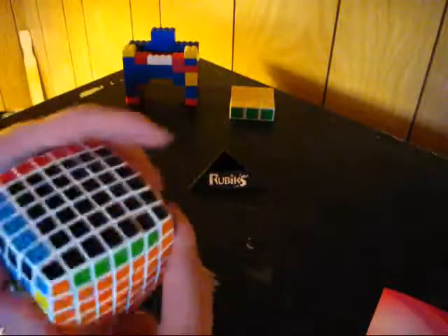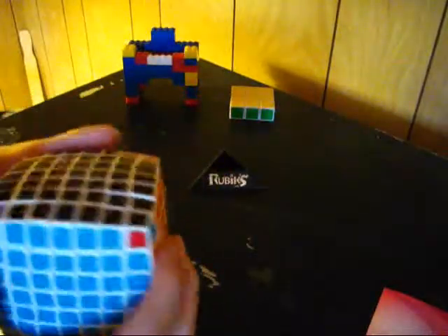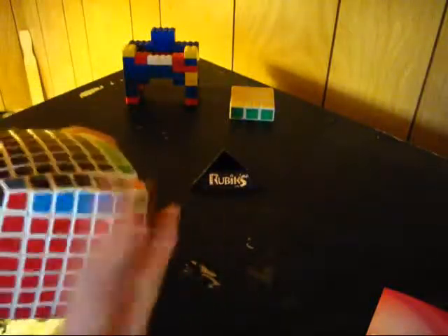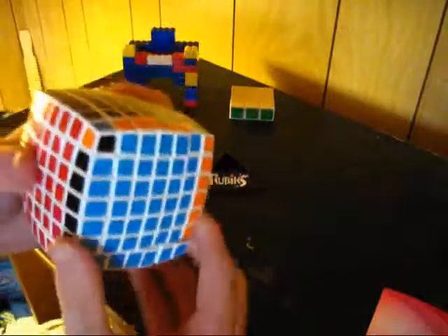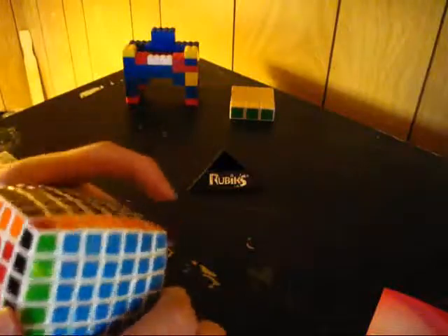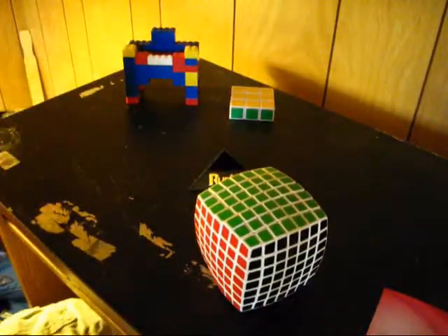Now I'm going to get the top cross, or the black cross — doesn't sound great, but it's the black cross. All the edges are already fixed, so now I just need to put the corners where they need to go. Continue doing that — maybe I'll get lucky and they'll solve themselves, or maybe I won't and I need to orient them manually. So now I just need to orient these corners.